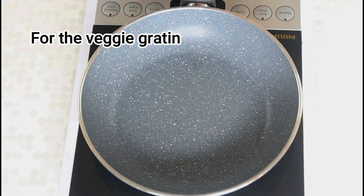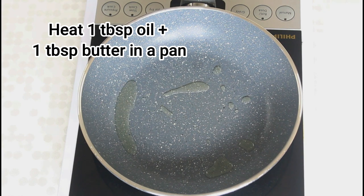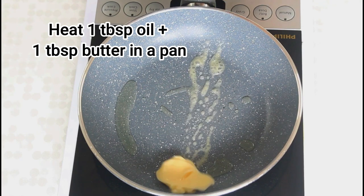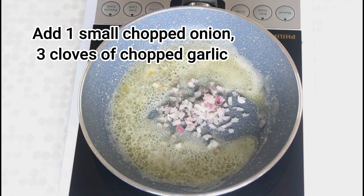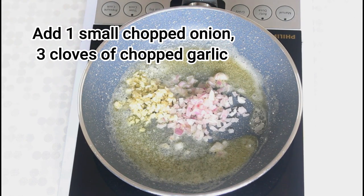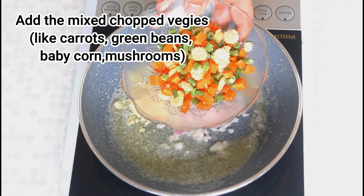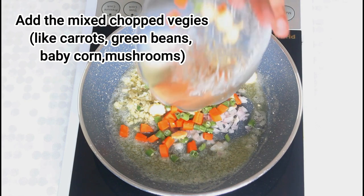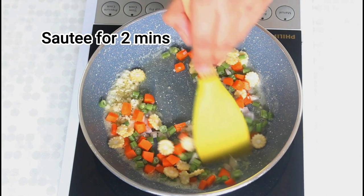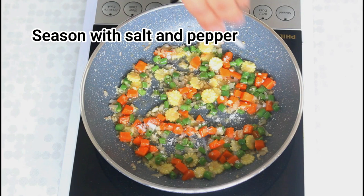Moving on to the veggie gratin. I'm going to first heat about a tablespoon of oil and a tablespoon of butter, then add the chopped onions and chopped garlic. I'm going to use a mix of carrots, baby corn and green beans, but feel free to use any vegetables — you can even use some mushrooms. Saute the vegetables for about two minutes and season them with some salt and pepper.